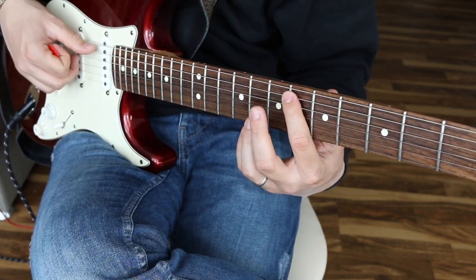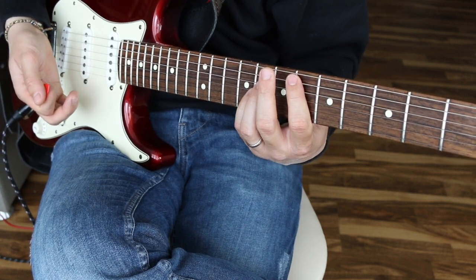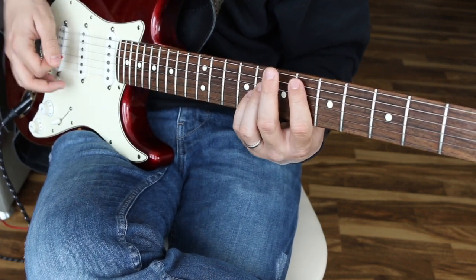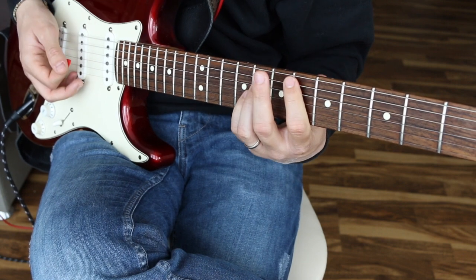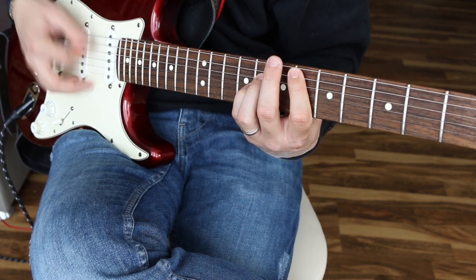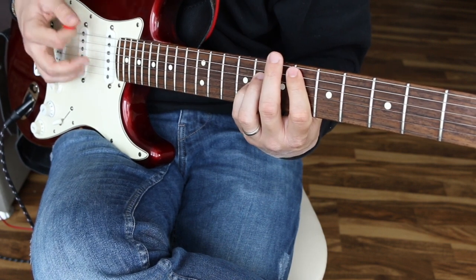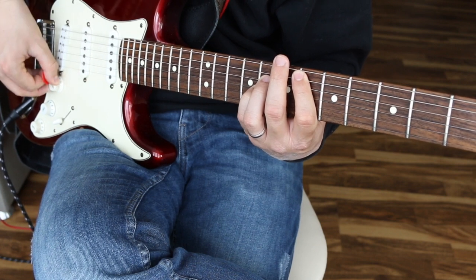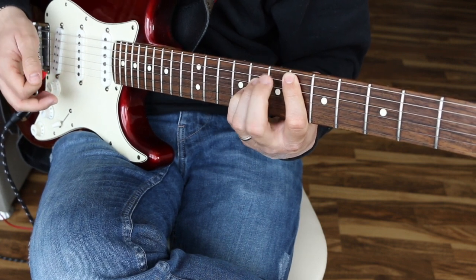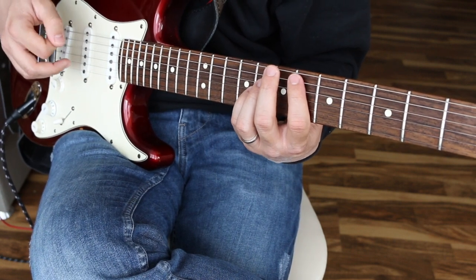We're starting on the 6th fret, and the basic strumming pattern to get the chord progression down before trying more complex things is: strum, mute, mute, strum, mute, mute. That's a basic pattern that'll get you through most of the song.